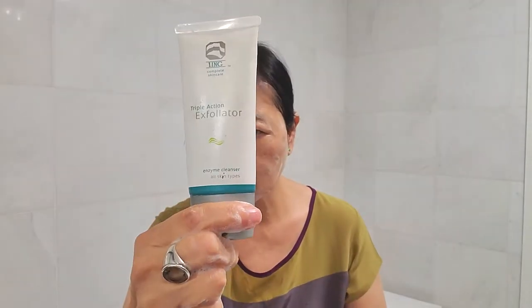But in this kind of weather, our skin needs deeper exfoliation. I'm adding the Triple Action Exfoliator on top of it and doing the massage movement too. So I add it on top of this foaming cleanser, and it can give you an exfoliation very gently.